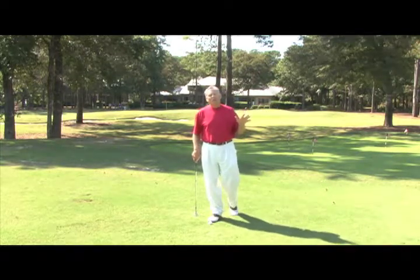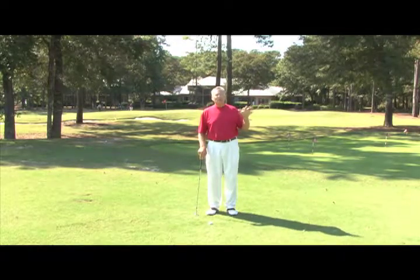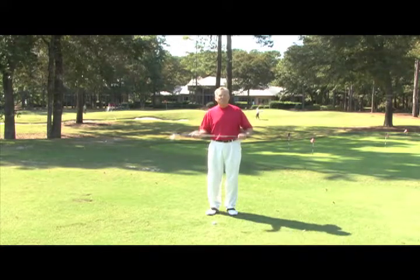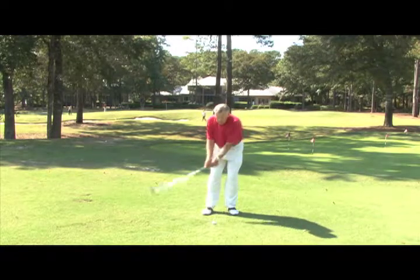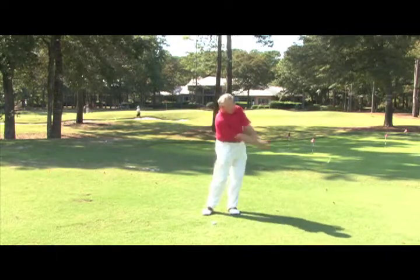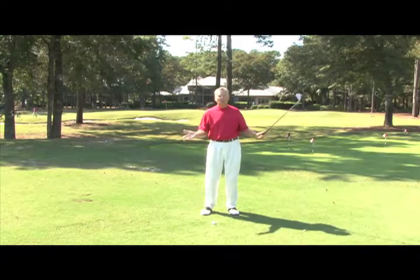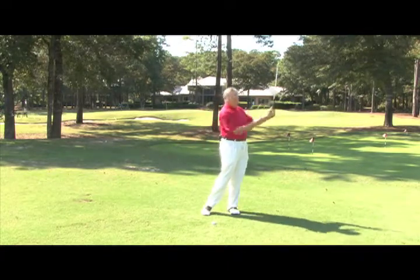I call this the nine o'clock to three o'clock drill, and it's my go-to drill. Anytime that I come to the range and hit balls, I always start with this drill. So I've got my 60 degree lob wedge — if you don't have that, your sand wedge is fine. I'm going to take my left arm back and just stop it at about nine o'clock, then swing through and finish at about three o'clock. My goals here are twofold: I want to keep my left arm straight throughout this whole shot, and I want to make sure that my weight moves through nicely to my front foot.